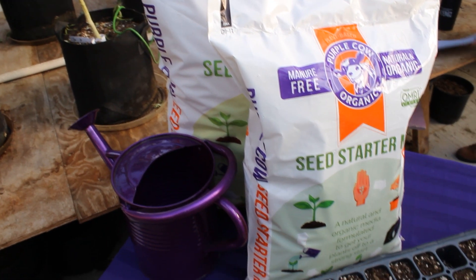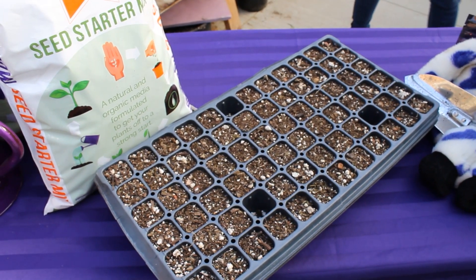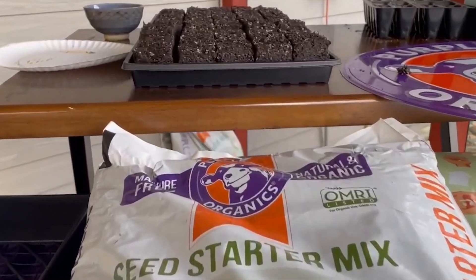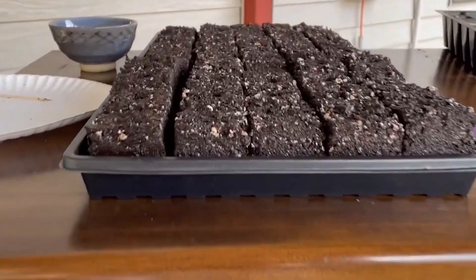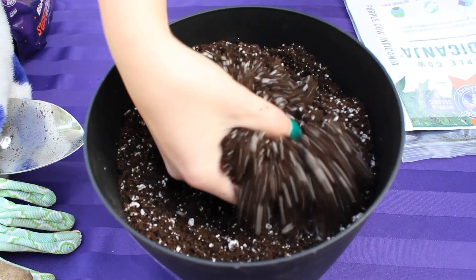We have added a decent amount of fertility to this, so depending on the size of your trays or containers it should be able to feed the plant for up to two months. This should be a just-add-water seed starter mix until you're ready to transplant up. You should not need to amend anything with our seed starter mix.